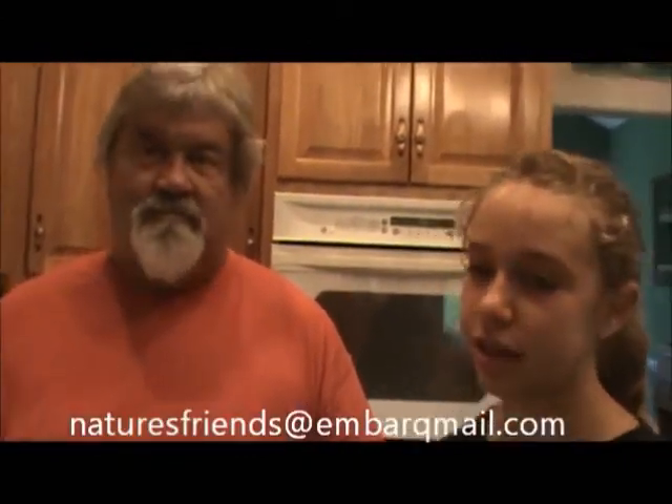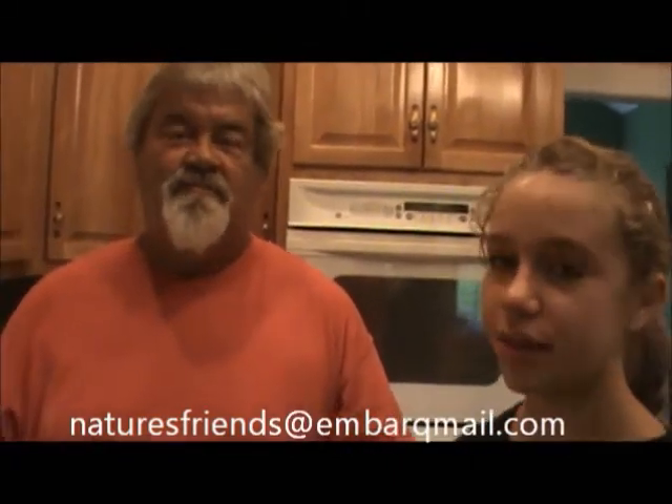Until next time, I'm Harold and I'm Chloe. If you ever have any questions, email us at naturesfriendsandembarkmeal.com. Thanks for watching, thank y'all.